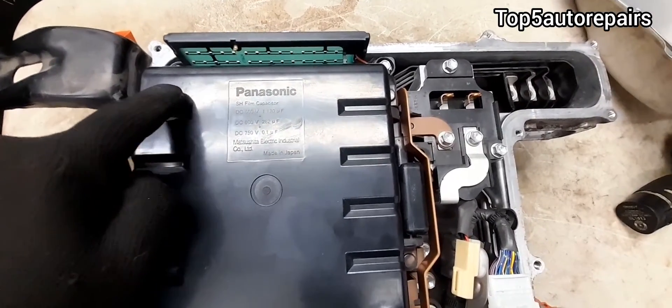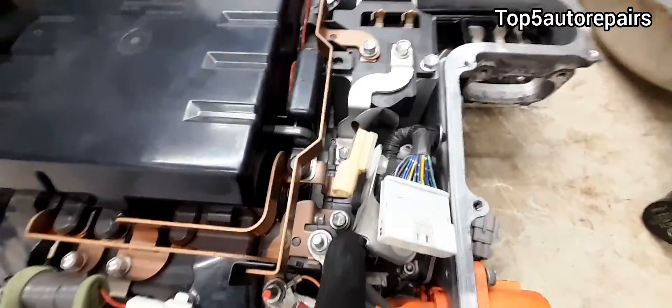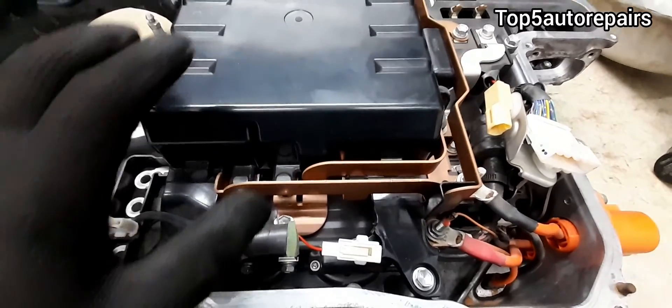Next, you want to conduct a sniff test. Sniff the electrical components. If they smell burnt, there's a good chance the inverter is fried.